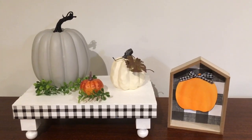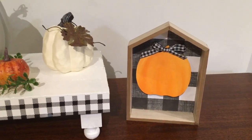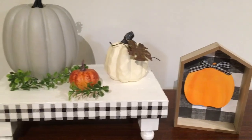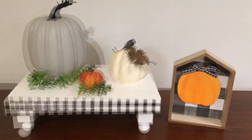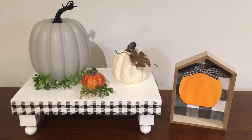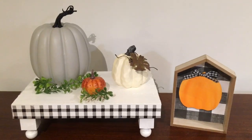I think these two Dollar Tree DIYs turned out very beautiful and I will be making these for myself — they're so cute. I hope you all enjoyed these Dollar Tree DIYs. I would never think that these came from the Dollar Tree — they're absolutely beautiful. Until next time everyone, bye and have a great day.